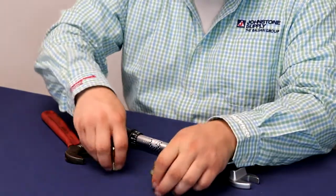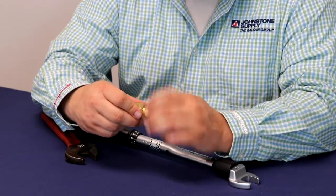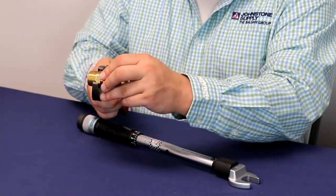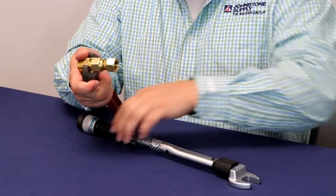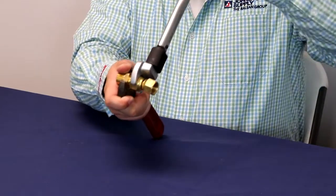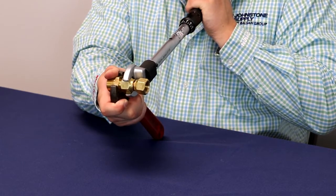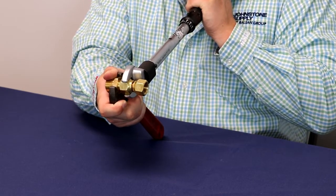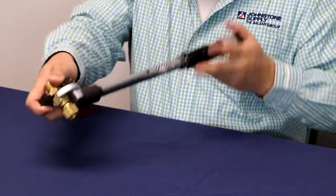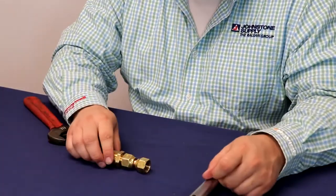Once you've gotten that set, get your flare fitting on and your backing wrench on it — this will be your stationary spot. Then go ahead and tighten it down. You'll hear a click and feel a little tension release, letting you know it's no longer able to move. Then bring it back off. Now you are tight enough to not have a leak.